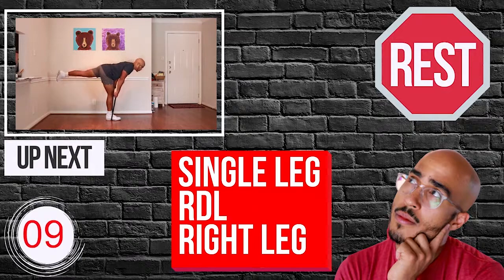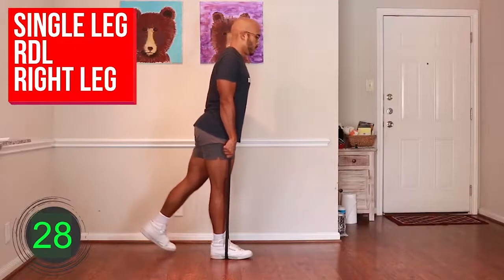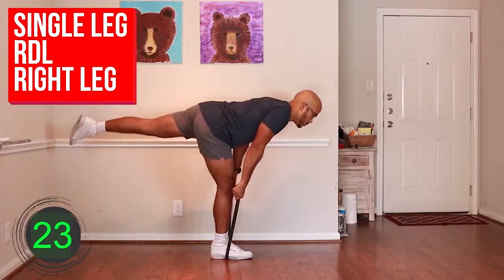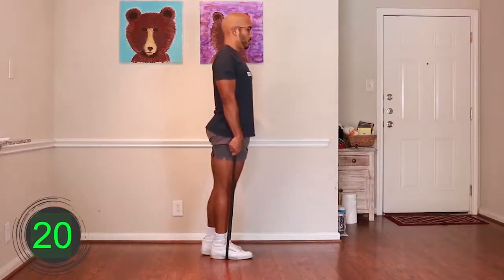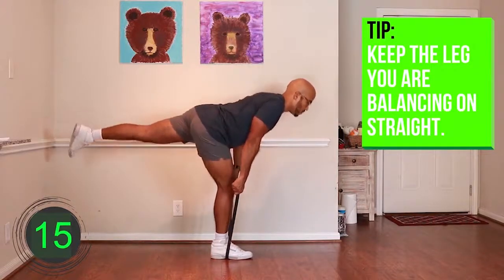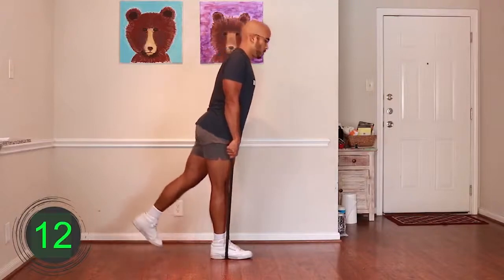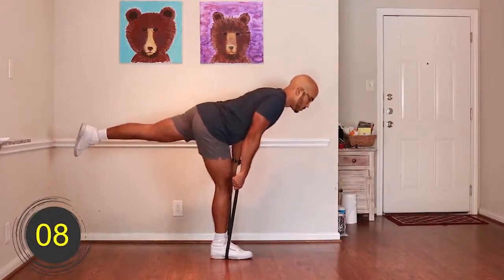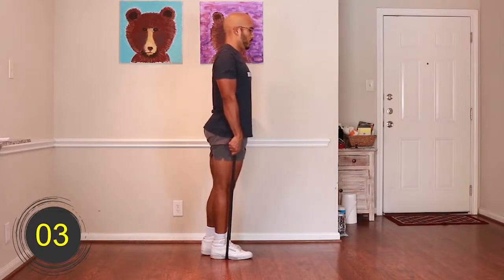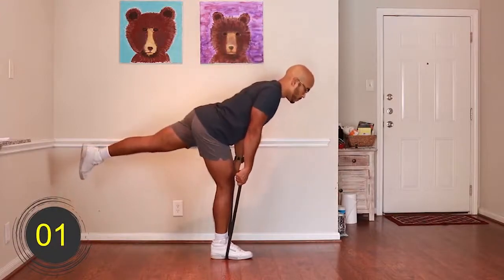Ten, nine, eight, seven, six, five, four, three, two, one — go. [Exercise 1 performed for 30 seconds.] Ten, nine, eight, seven, six, five, four, three, two, one — rest.